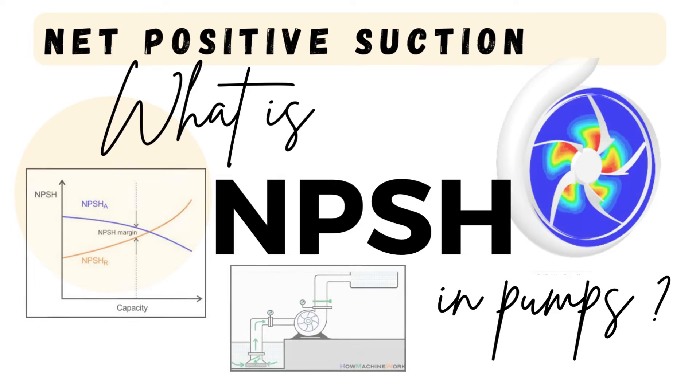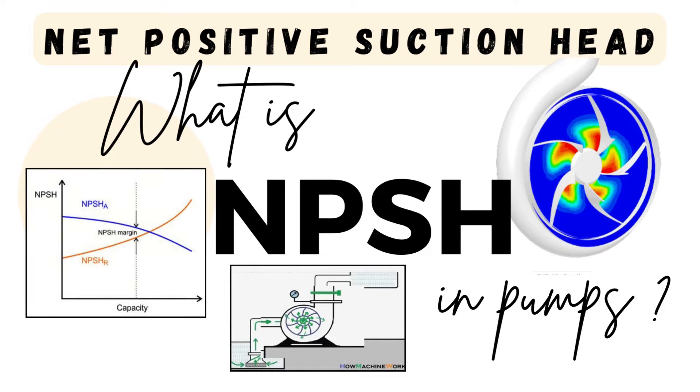Hello and welcome back to our YouTube channel. Today we will be discussing a topic which is very beneficial for pumps — NPSH, which is Net Positive Suction Head. In this video we will cover what NPSH is in brief, and in upcoming videos we will discuss factors affecting NPSH, how to calculate NPSH required, NPSH available, differences between them, and more. Stay tuned.